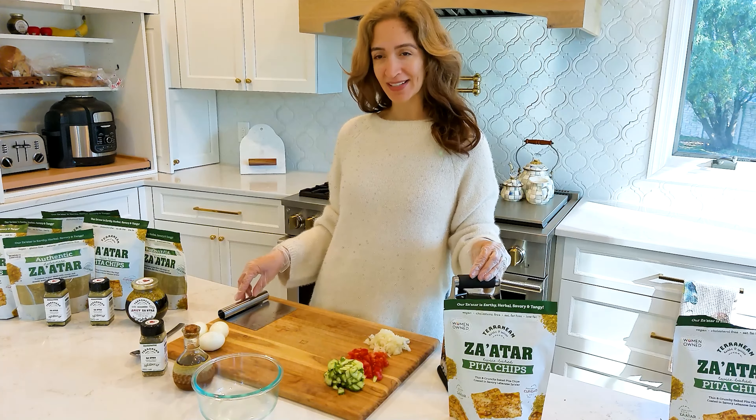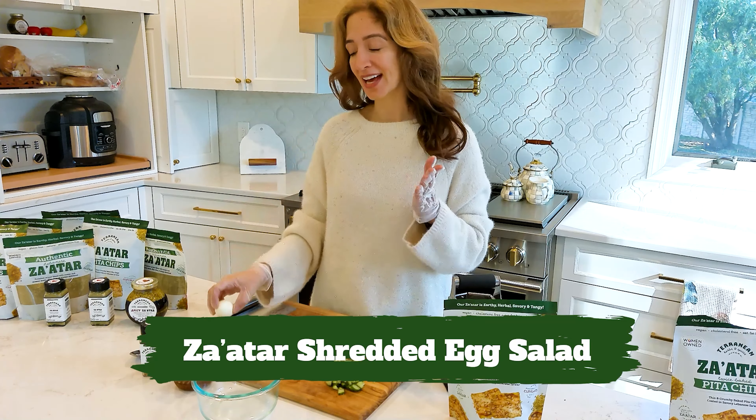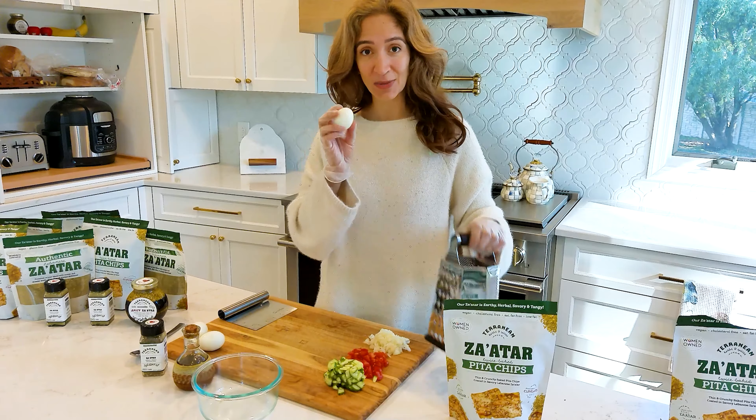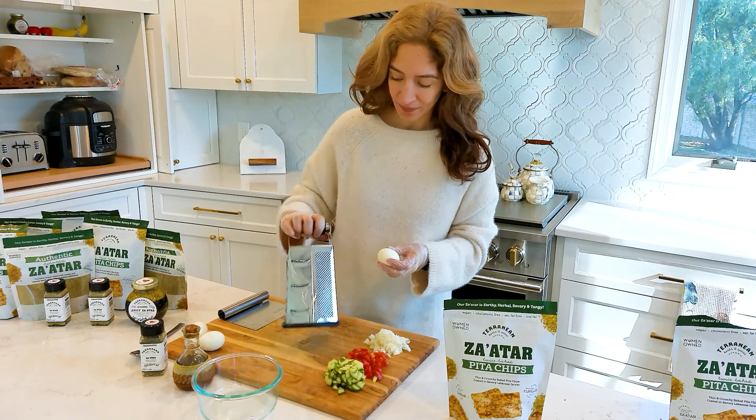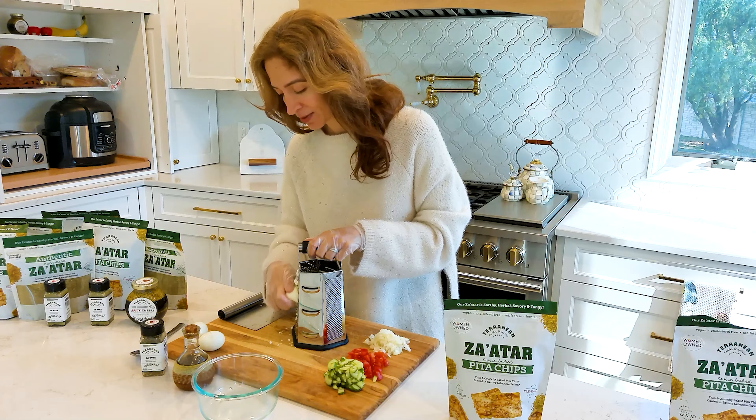Welcome back to Terranian Herbs and Spices. Today we are making a shredded egg salad with saffar, of course. So let's start with the eggs. We have hard-boiled eggs and I'm going to use three for this salad. Then you'll shred it the same way you shred a block of cheese.